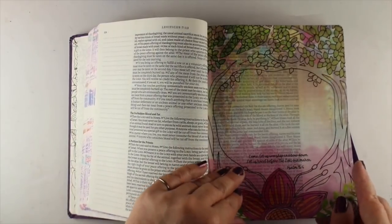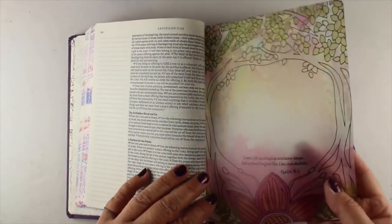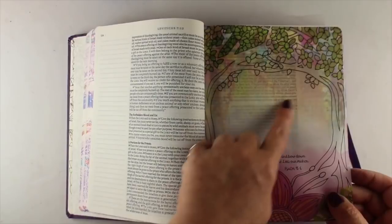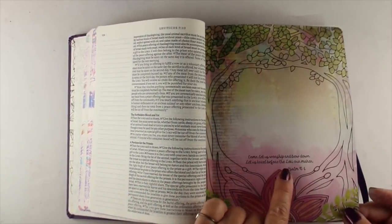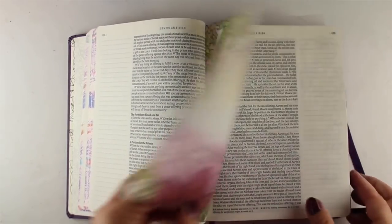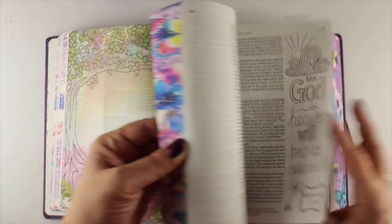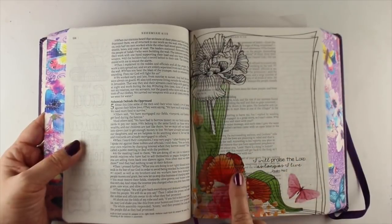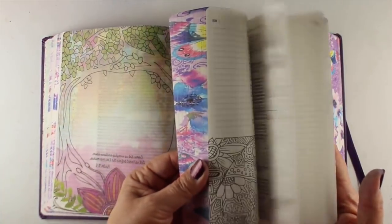On a vellum page, they've already got it colored in — it's already printed with the color on it. You can actually do your journaling in the center of it, and it also leaves some of it that you can color. So here you can color the actual branches or the trunk of the tree, and then add your journaling in the middle. This gives you some interesting ideas on how you can use vellum in your Bible journaling. Here's another one — one of the flowers is not colored, but you can color it to match all the others that are in there.